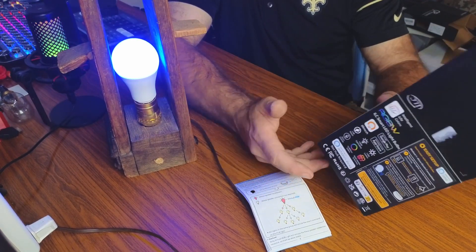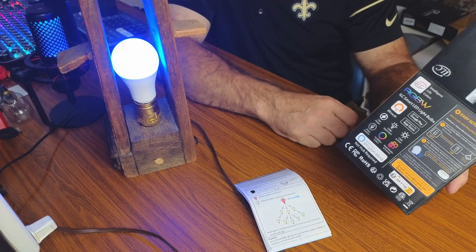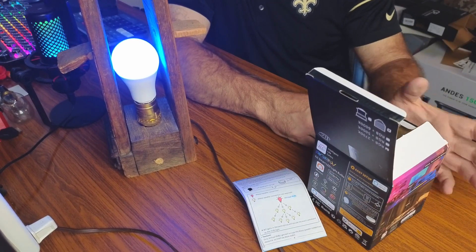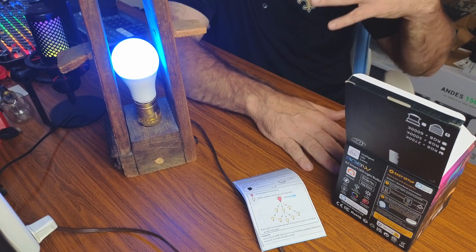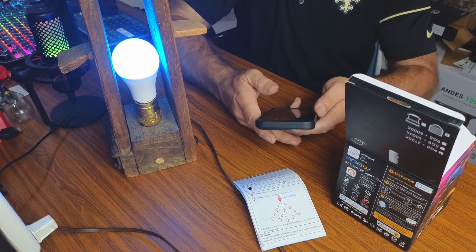If you're concerned about them being a 130-watt equivalent, they are also dimmable, so you don't have to worry about how bright they are. If you need more light you can turn them up, and if you need less light you can turn them down. Now I'm going to pull up the app.